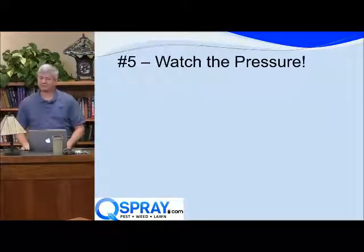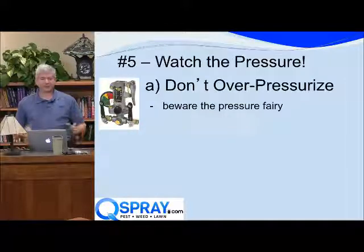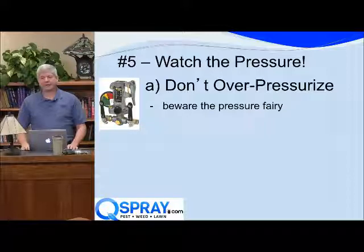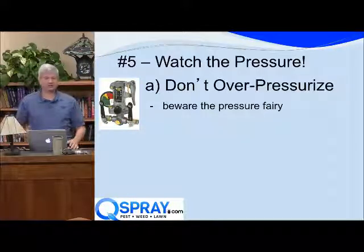Number five is pressure. We see lots of issues with pressure. So the first thing I want to tell you is don't overpressurize something. We have a kind of a joke in our shop — every time we build a sprayer and send it out with the customer, we set it at 75 to 100 psi on a power sprayer, because that's all you need.